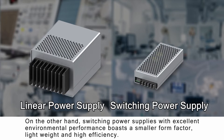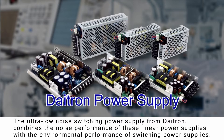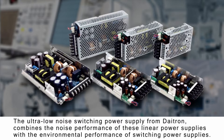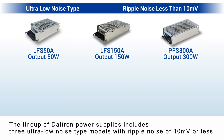On the other hand, switching power supplies with excellent environmental performance boast a smaller form factor, light weight, and high efficiency. The ultra-low noise switching power supply from DITRON combines the noise performance of linear power supplies with the environmental performance of switching power supplies. The lineup includes three ultra-low noise type models with ripple noise of 10mV or less.